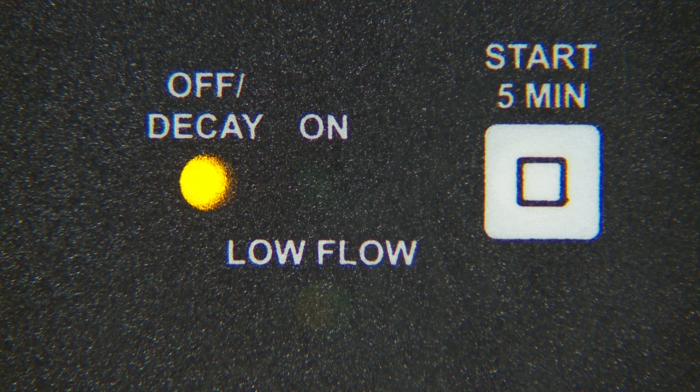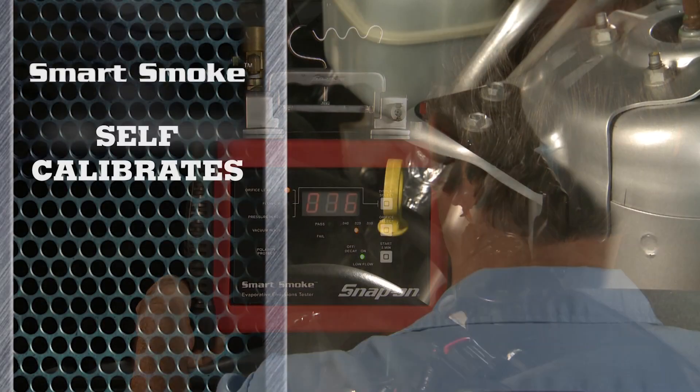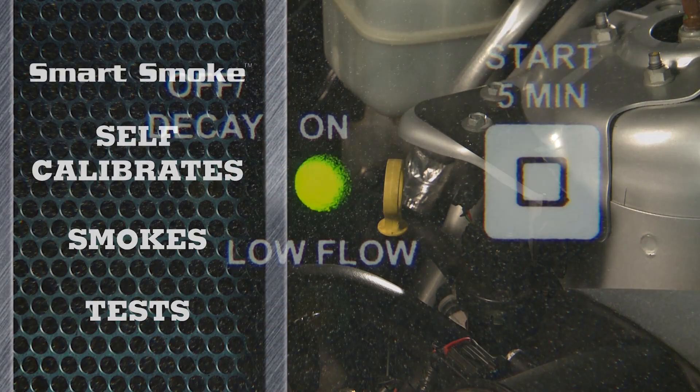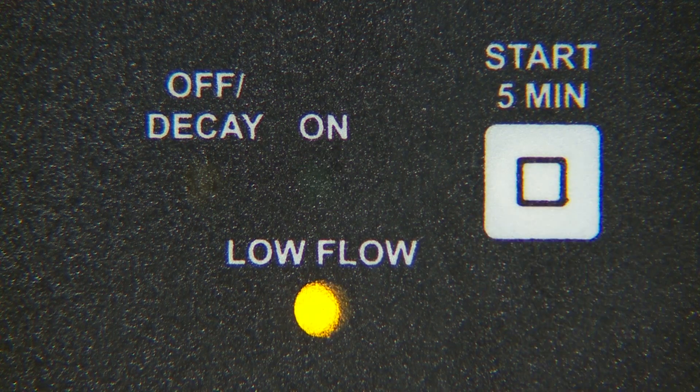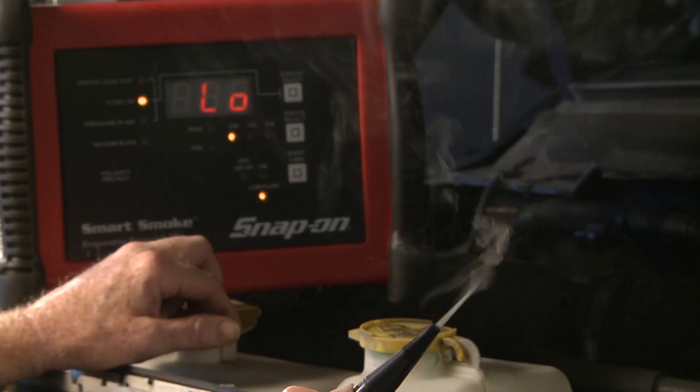The third button is the start five-minute switch. Push this button to start the five-minute test — Smart Smoke self-calibrates, smokes, and tests in a single operation. Push it a second time and the machine enters low flow mode. In low flow, Smart Smoke reduces flow and pulses the smoke.